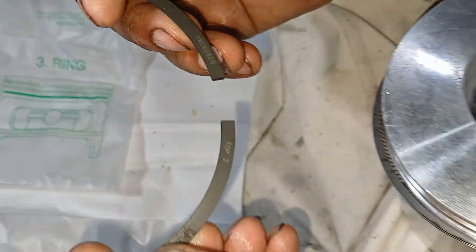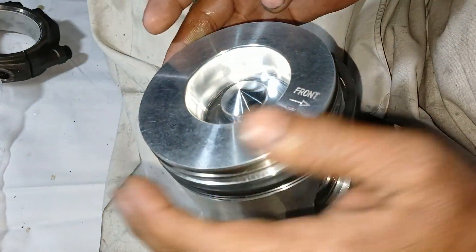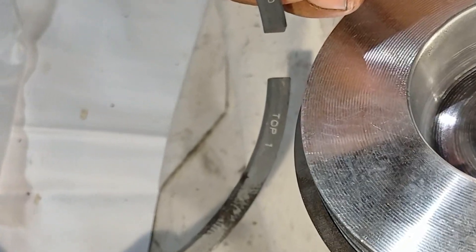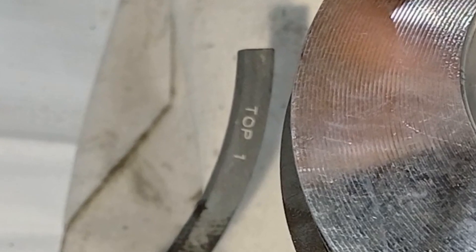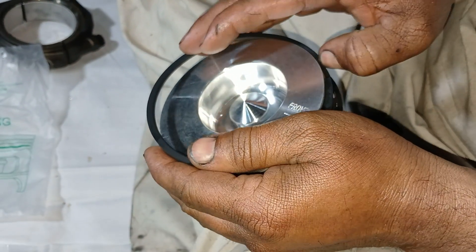Repeat the process for number one ring as well. Number one ring is also marked with 'top' and 'one.' The top mark on number one piston ring will be toward the top of the piston.